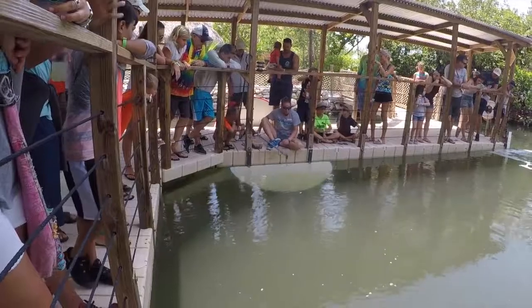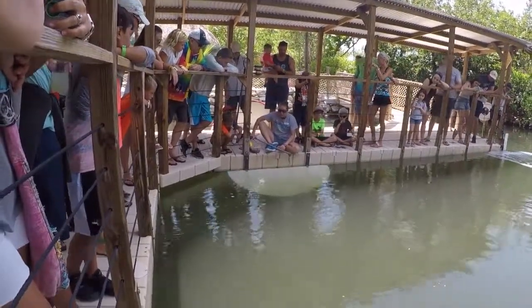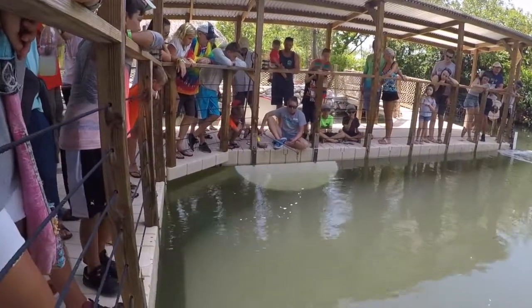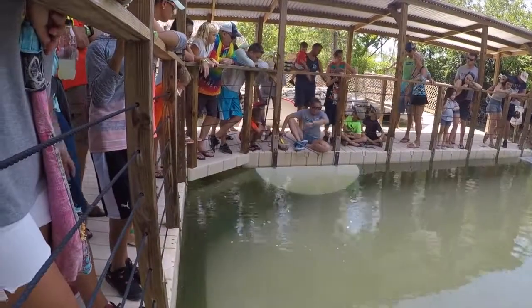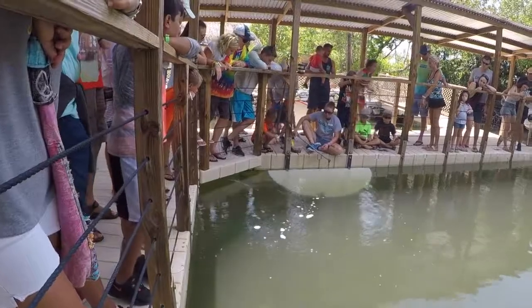A lot of times when people first see our bonnethead shark, they will easily mistake them for a juvenile great hammerhead. Size will be one of those key differences between the bonnethead and some of their larger cousins.